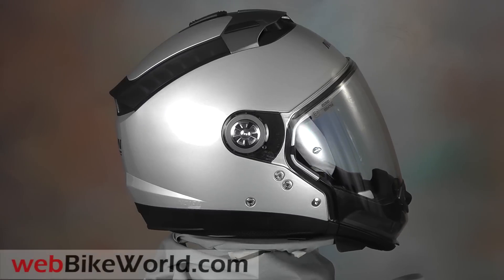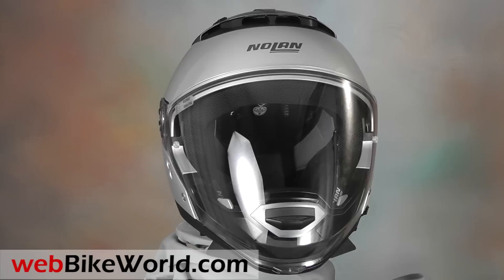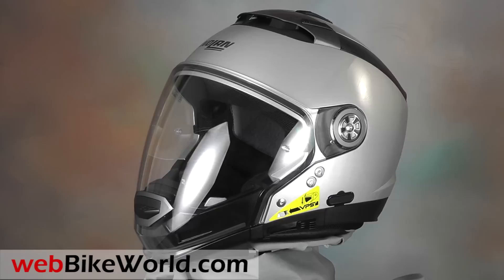Welcome to WebBikeWorld.com. This is a quick look at the brand new Nolan N44 Trilogy motorcycle helmet, one of three new helmets being released by Nolan in both Europe and the USA for 2014.